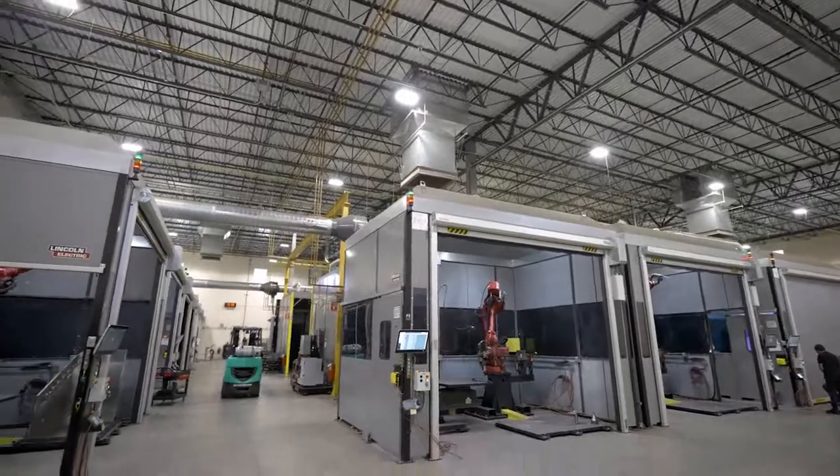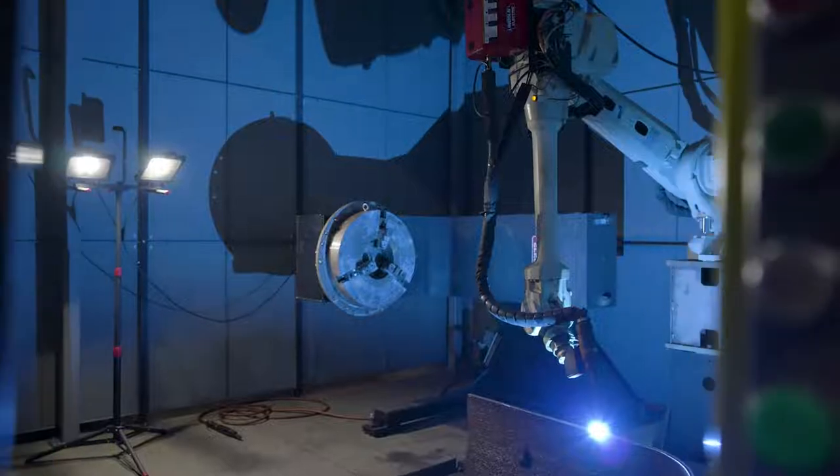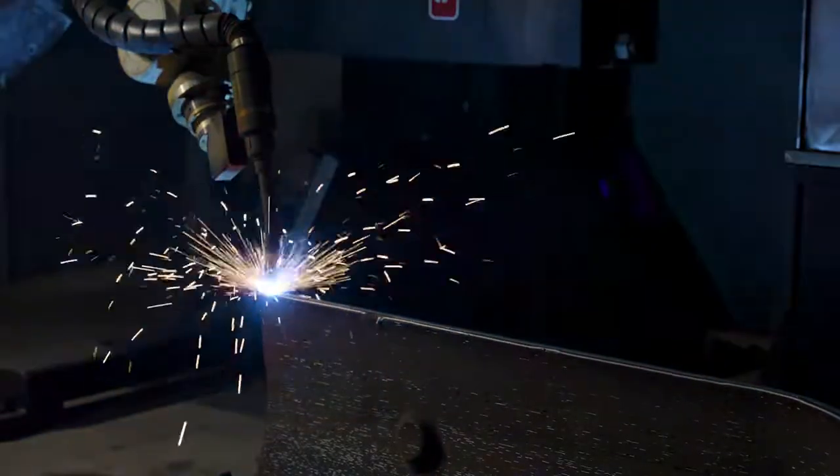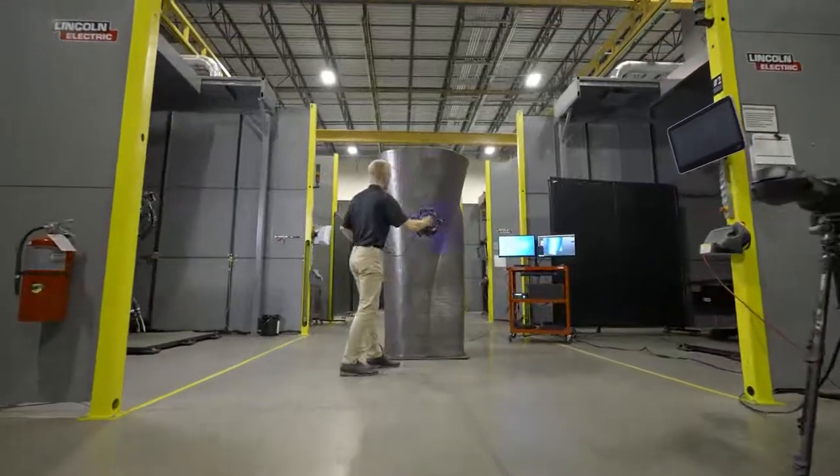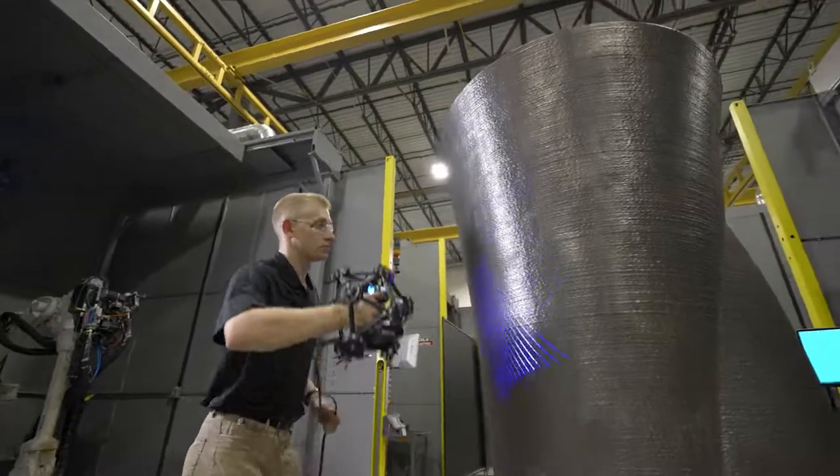Lincoln Electric Additive Solutions is a full-service provider of large metal parts using Lincoln's in-house additive technology. The fact that we were going to make very large parts, measuring feet and meters, hundreds — sometimes thousands of pounds — we knew that a coordinate measurement machine was not going to cut it.